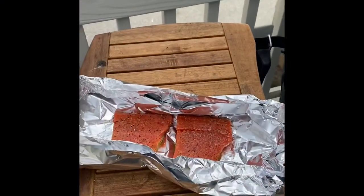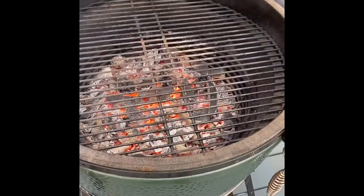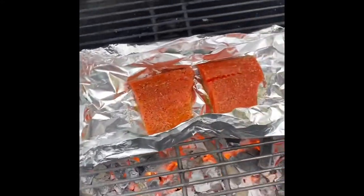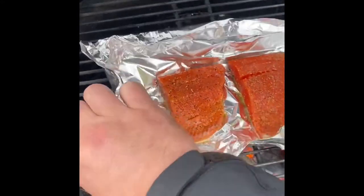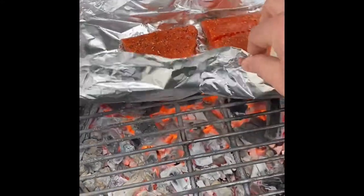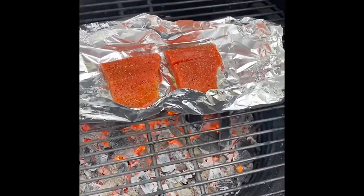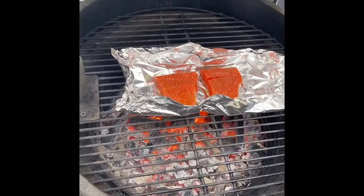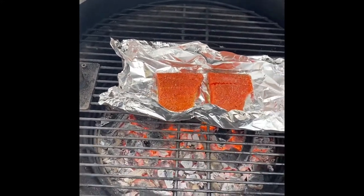We have the salmon ready to go and the smoker fired up, so all that's left is to place this salmon right on the smoker. Salmon's placed — no need to close up the foil, it's going to do just fine grilling there open. It'll take about 12 to 15 minutes to get cooked, and we'll show you what that looks like when it's done.